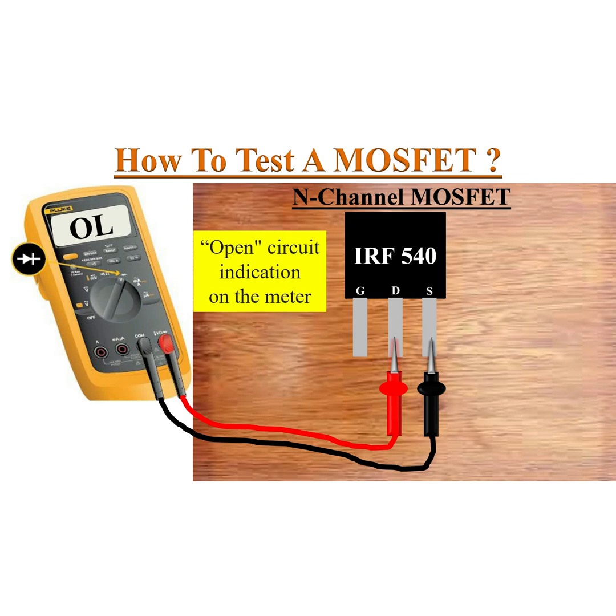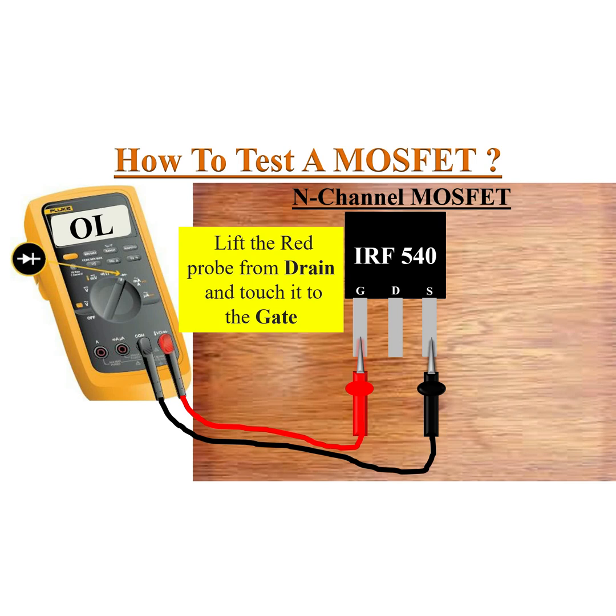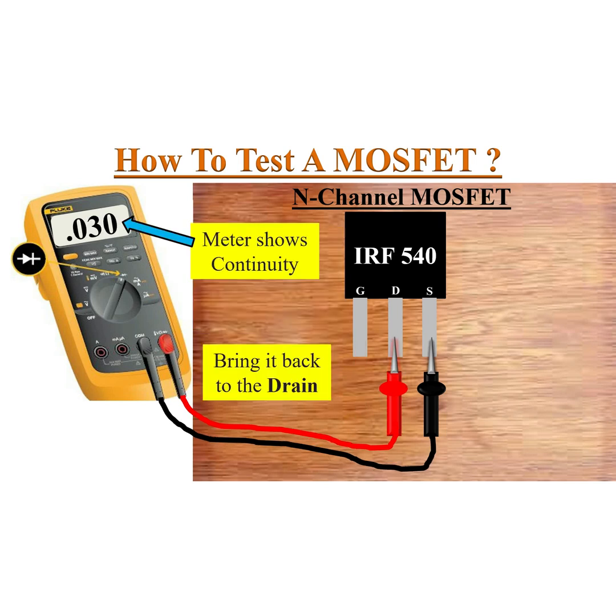Now, keeping the black probe touched to the source, lift the red probe from the drain and just touch it to the gate pin, then bring it back to the drain pin. This time the meter shows continuity.